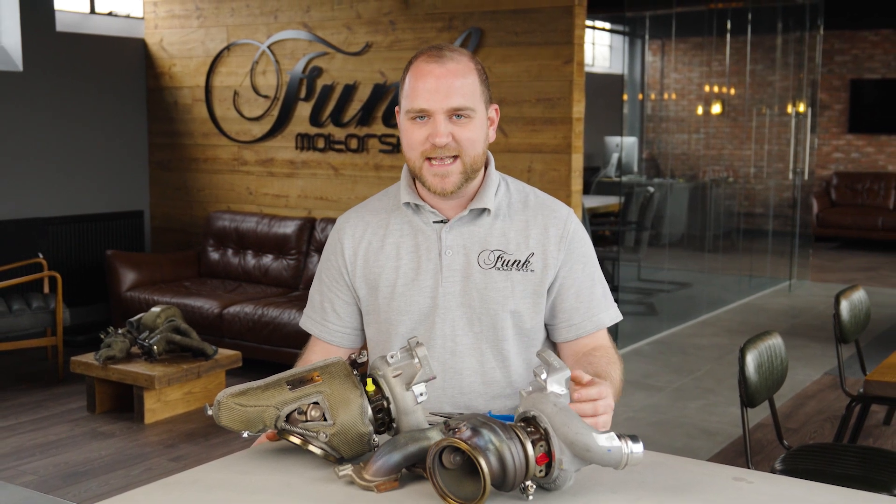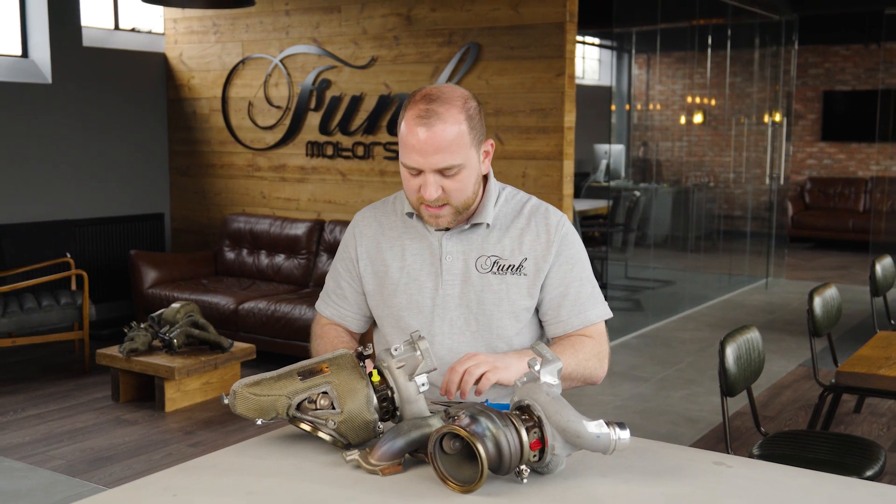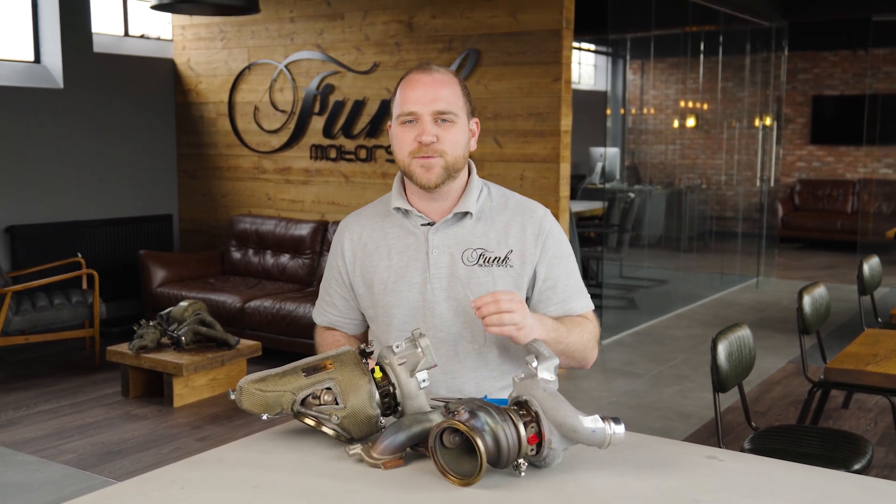Our brand new turbo blankets are here for the S58 platform. This is perfect for the M2 Competition, M3, M4 and many others. As you know, this is a twin turbo setup, so in the packet you get both the turbo blankets, your fastening springs and some lock wire.